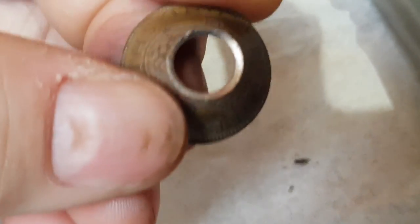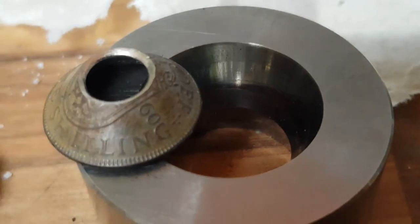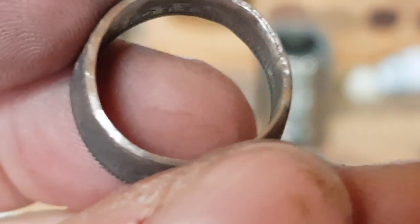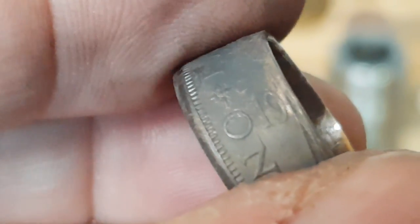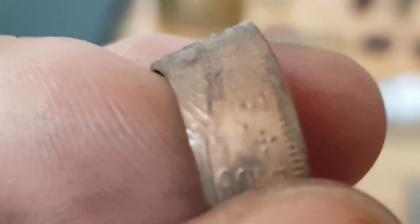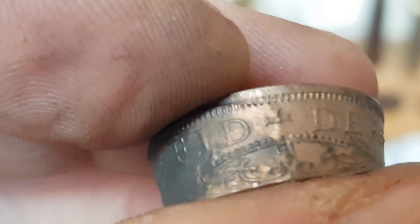Let's see about trying to stretch that hole. We're getting there, but my concern is every time I try and take it a little bit larger, we are stretching the limits of the thickness of this coin.